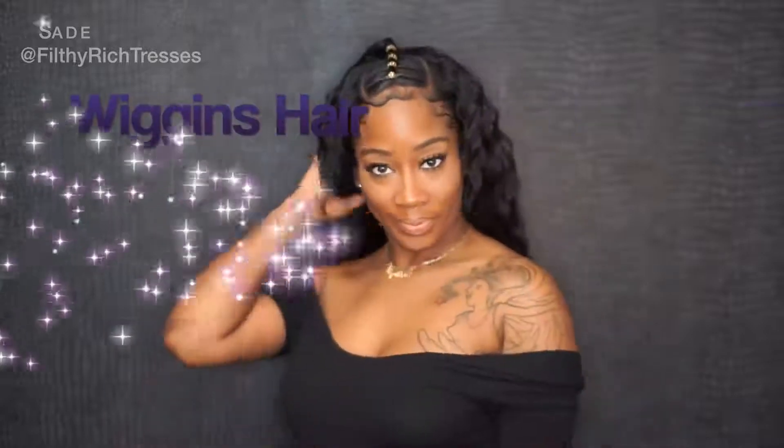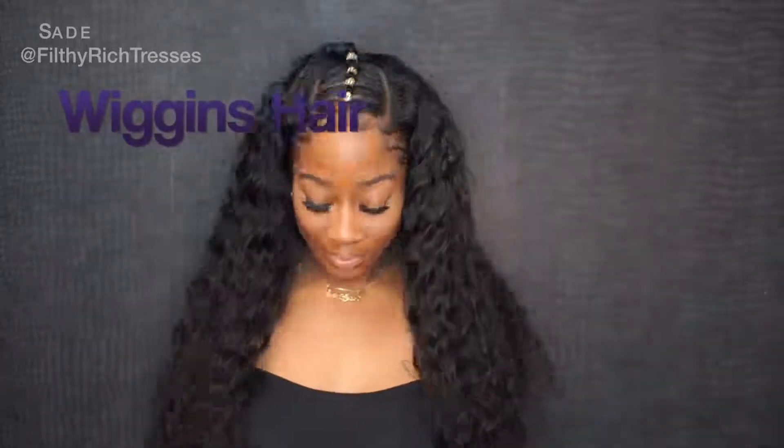Hey, I'm Sade. Today we're going to do a cute little sew-in style with Wiggins hair.